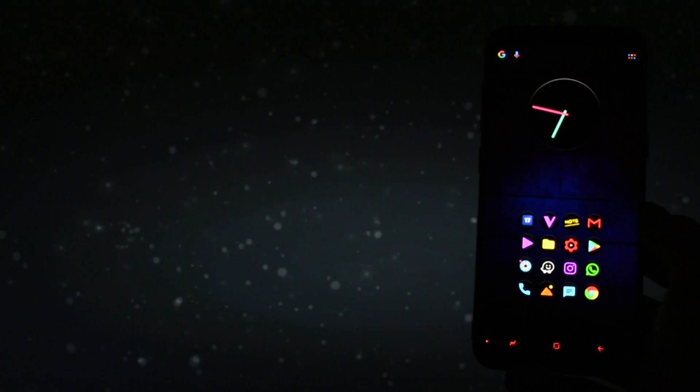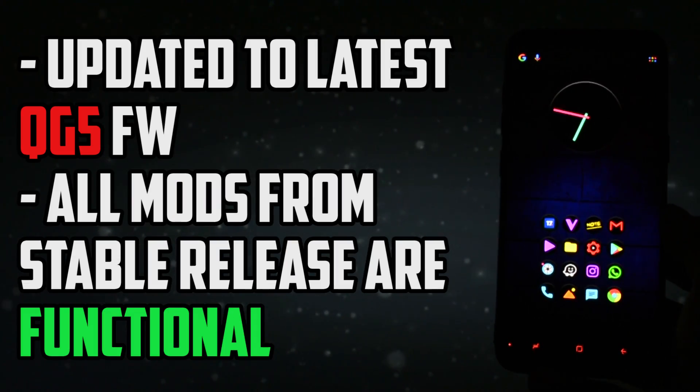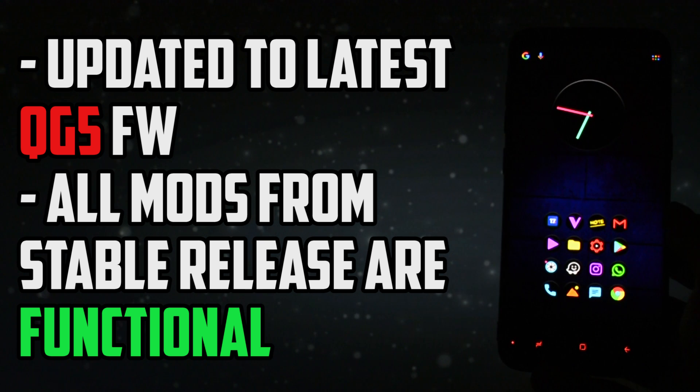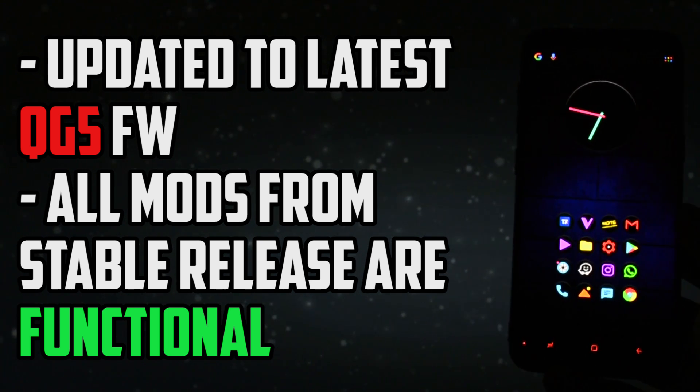Hey, what is going on everyone — this is Wicked, and here's a quick update on Renovate ICE ROM. It's been updated to a new nightly release based on QG5 firmware, with all the working mods from the stable release 3.0.